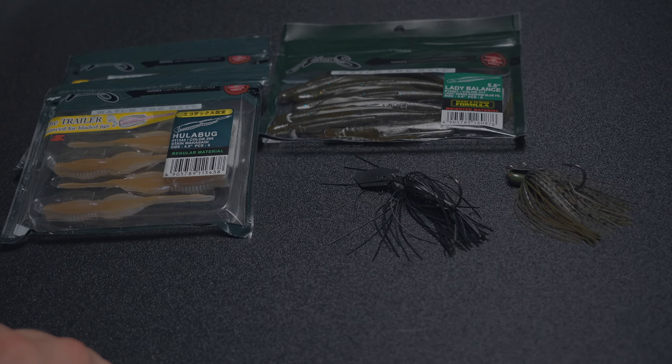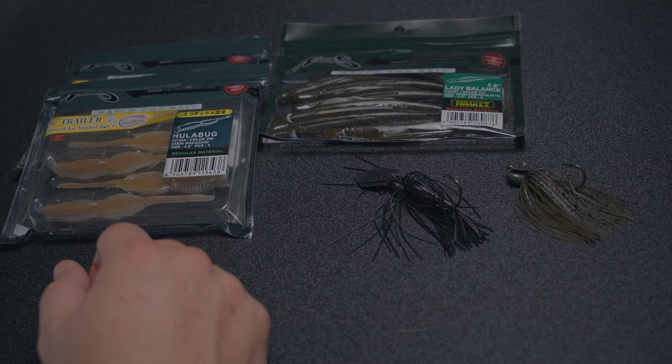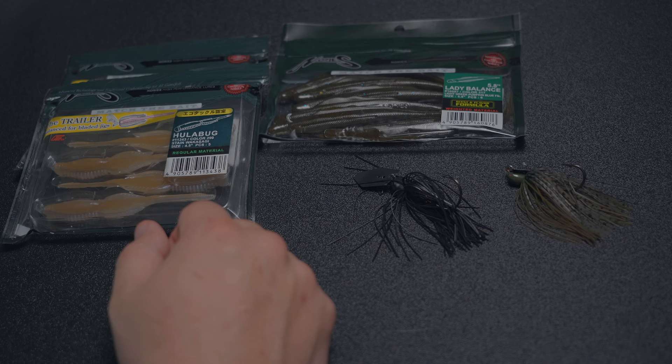Welcome back to Japan for Tackle. Today we have two bladed jig trailers to show: the Nori's Hula Bug and the Nori's Lady Balance.